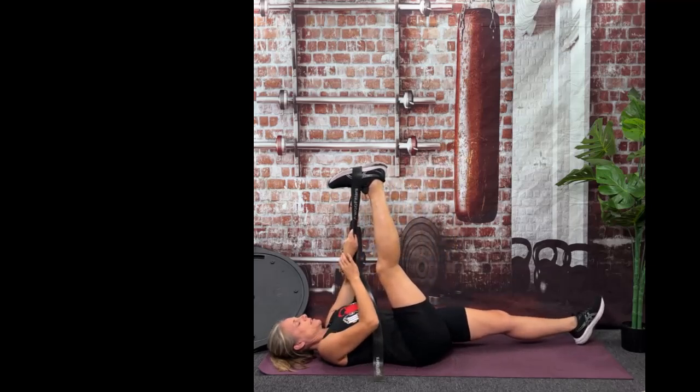You have 10, 9, 8, 7, 6, 5, 4, 3, 2, and take a break.